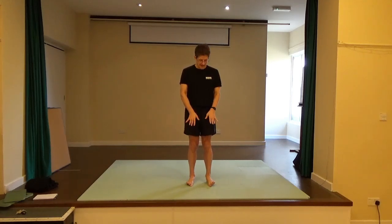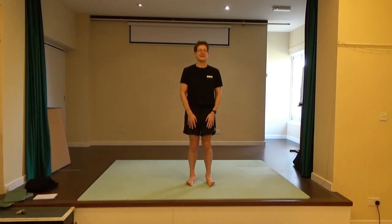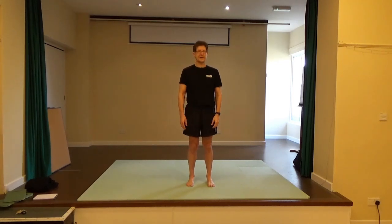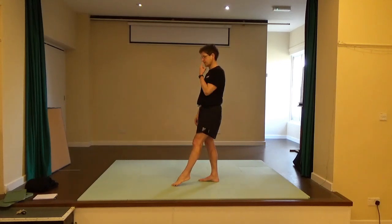Bring your palms to rest on the tops of your thighs as you do a few more of those. Notice how the use of the foot is externally rotating and internally rotating the femur, the thigh bone. Then come to centre and bring your right toes forward.